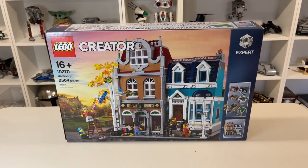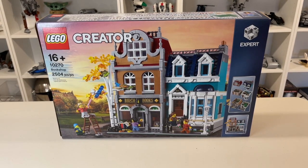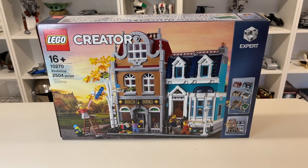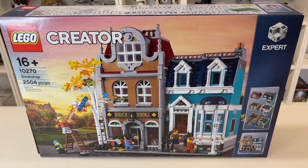Hello everyone! The month is October, the season is fall, and the leaves are beginning to fall off the trees. So what better time to take a look at our first modular building with this fall-inspired set.